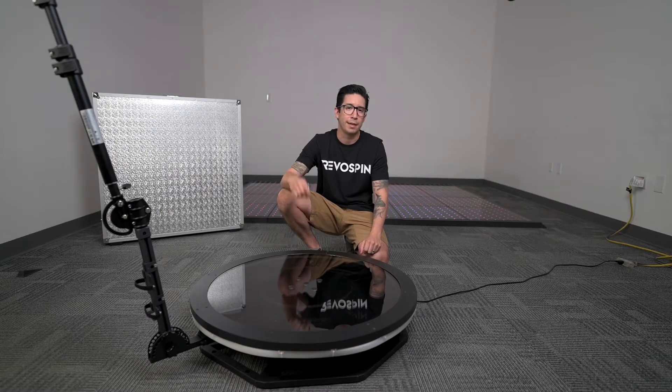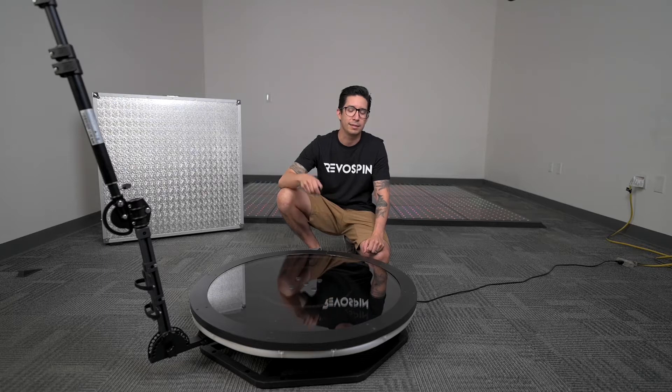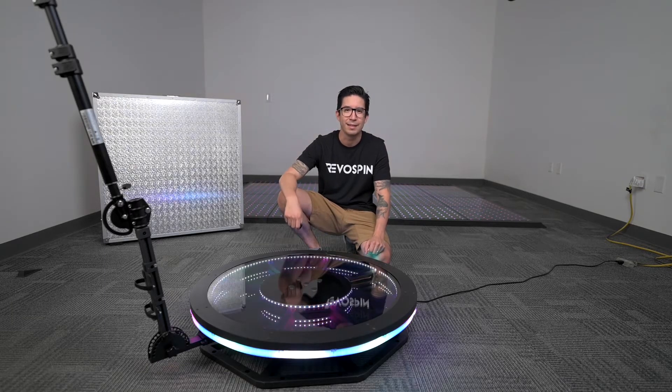Hi, this is Richard from Rebospin and we're excited to show you the new Infinite LED RAL6. Look at that!